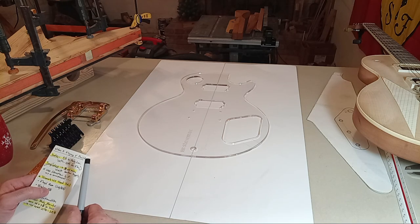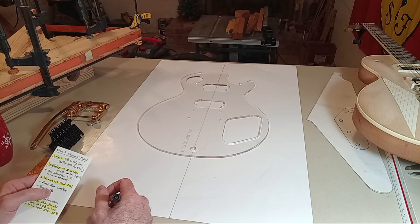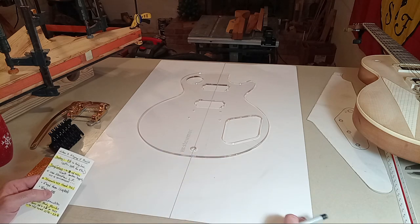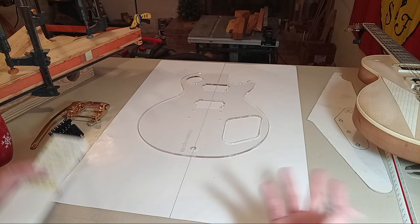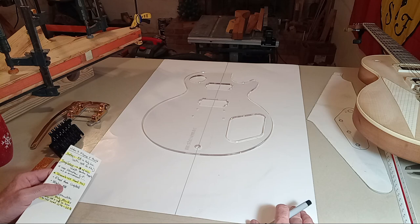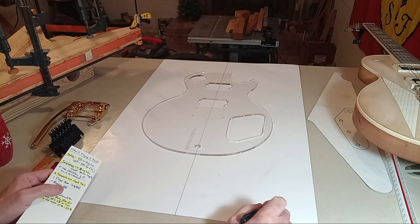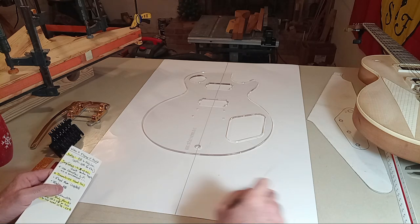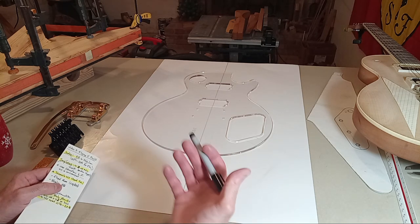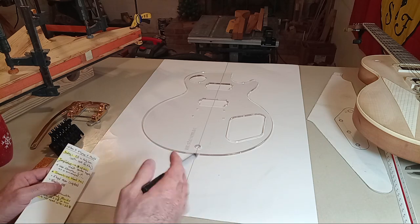I don't know if StewMac sells Fender product templates, but they do have an affiliate relationship with Gibson and carry a lot of Gibson stuff. I'm not affiliated with StewMac — I've just used them forever. They're a little pricey, but from a vocational and educational standpoint you can study their videos, blogs, and Q&A. Send them a question and someone who's been building guitars for 20, 30, or 40 years will actually respond and tell you how you should or shouldn't do something.